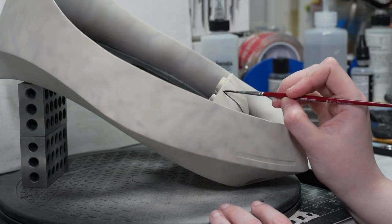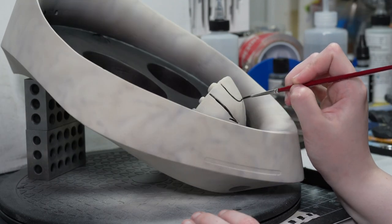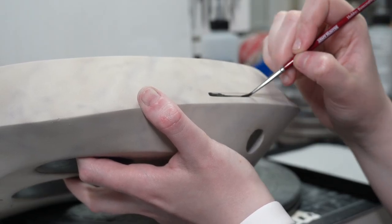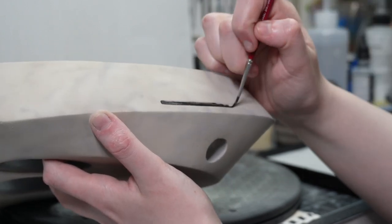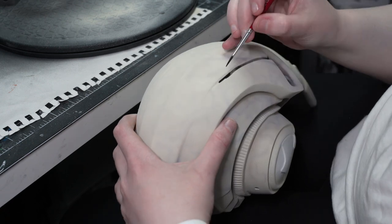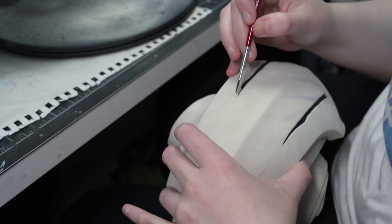The nice thing is on this model those details are recessed into the model, so you're essentially just painting where there's a bit of an engraving into the plastic. But you're using a significantly darker color, so it is something you want to take your time with. Be careful because it's going to be really hard to cover up that black if you accidentally slip. And I did the exact same thing for the lines on the head, which was somehow even more nerve-wracking.